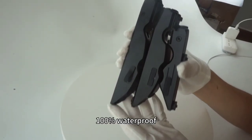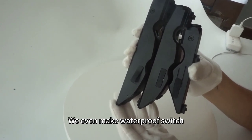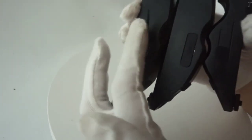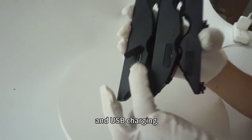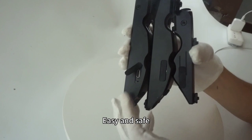100% waterproof — we even make a waterproof switch. USB charging from one point. Easy and safe.